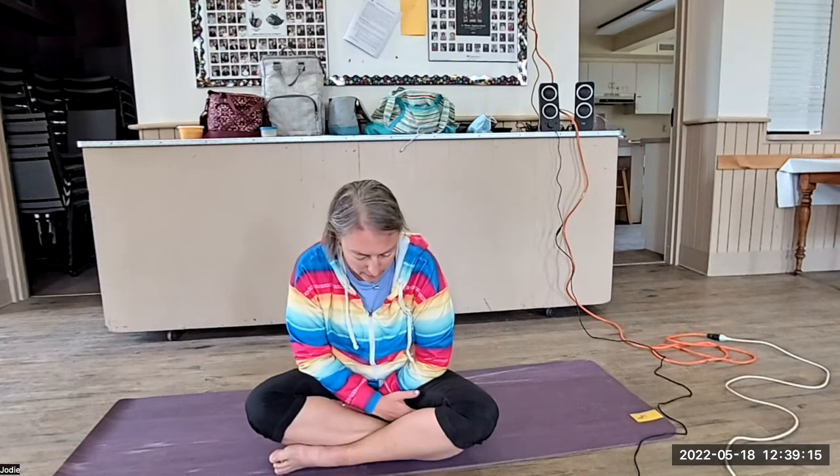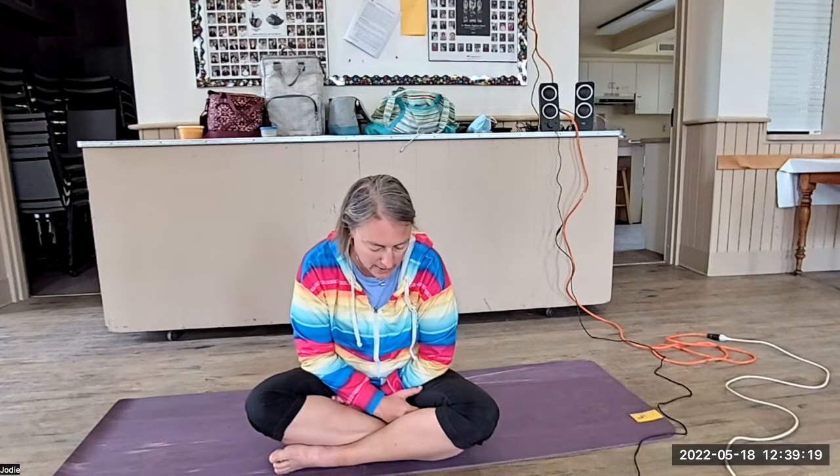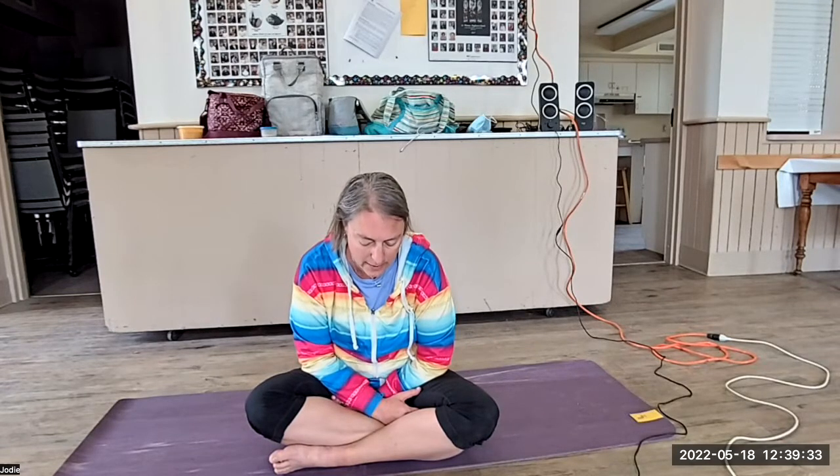Simply watching the natural wave of breath, like watching gentle waves on the ocean. Begin to count the waves — simply follow the natural pace of breath. Inhale one, exhale two. Inhale three. Exhale four. Just counting on your own for a few more breaths.